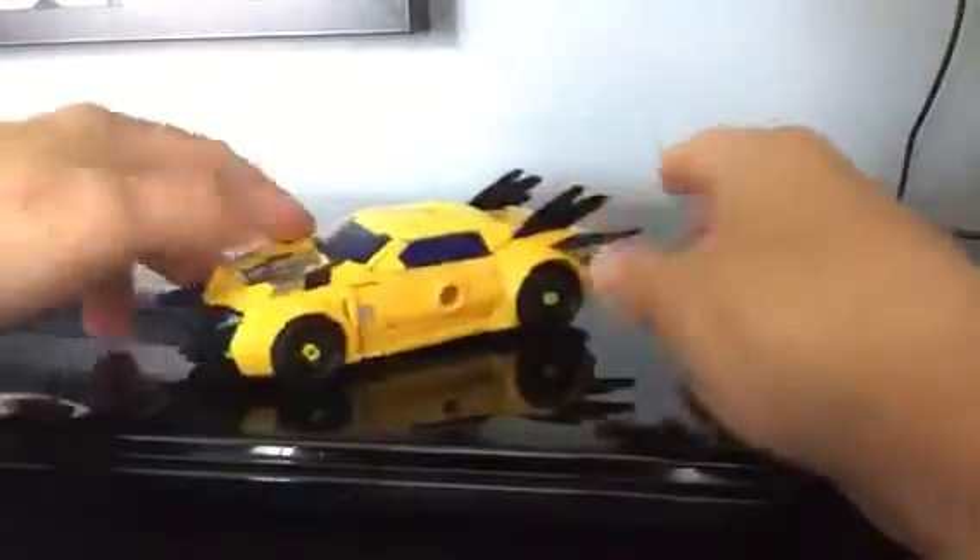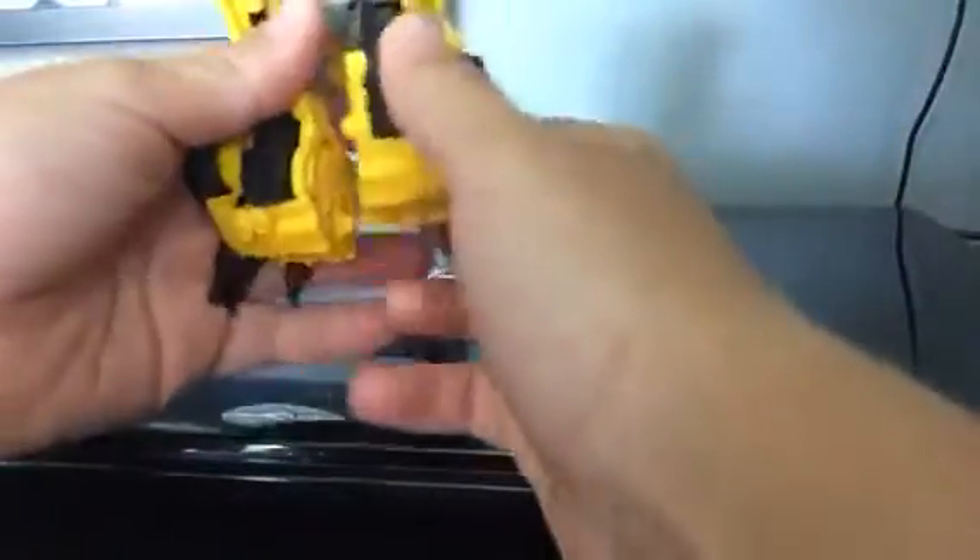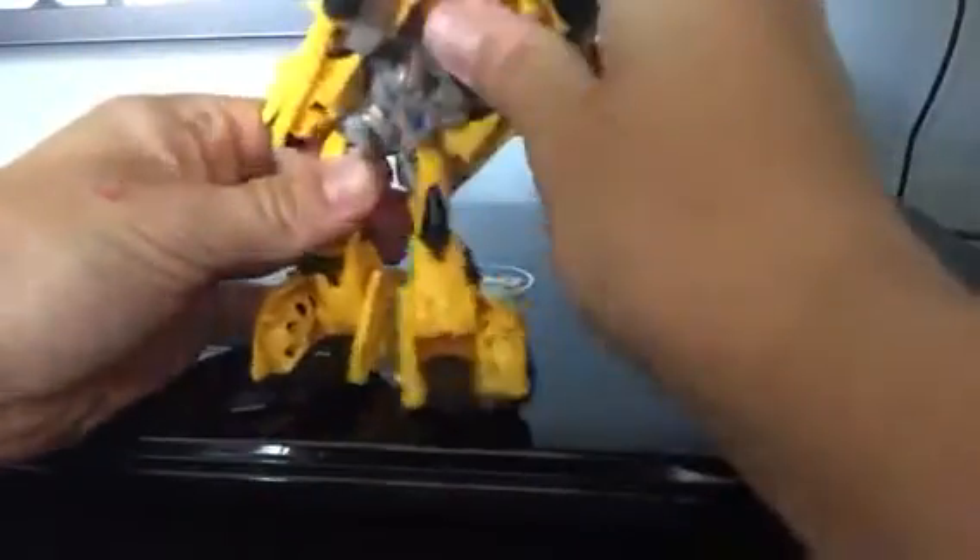So first, you're going to have to get his legs out and open his legs like that. And then do the same with the second one. And then just open him up.